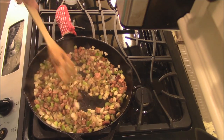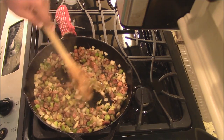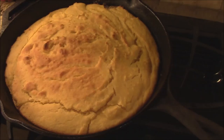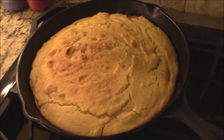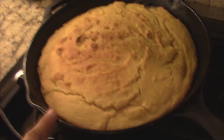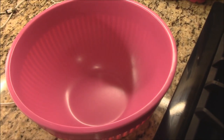All right y'all, this is done sautéing. I'm just gonna stir it around and leave it here in this hot cast iron to cool down a little bit while we mix up everything else. We're gonna continue with this cornbread recipe. I got a big old pan of cornbread right there that we're gonna put over here in this bowl. We're gonna bust it all up.